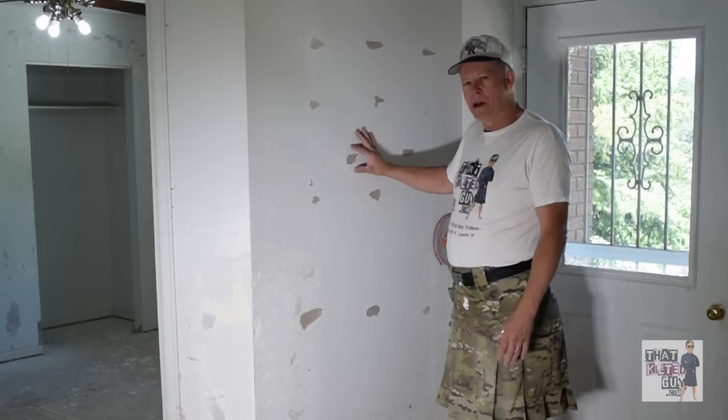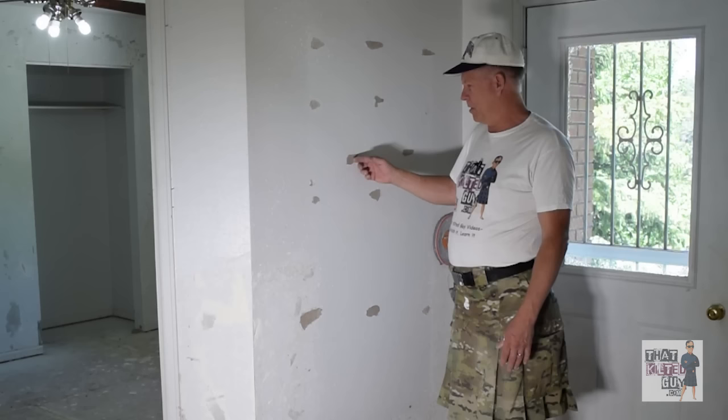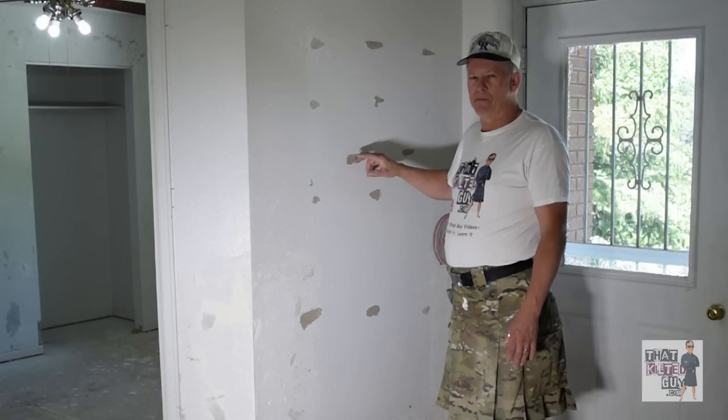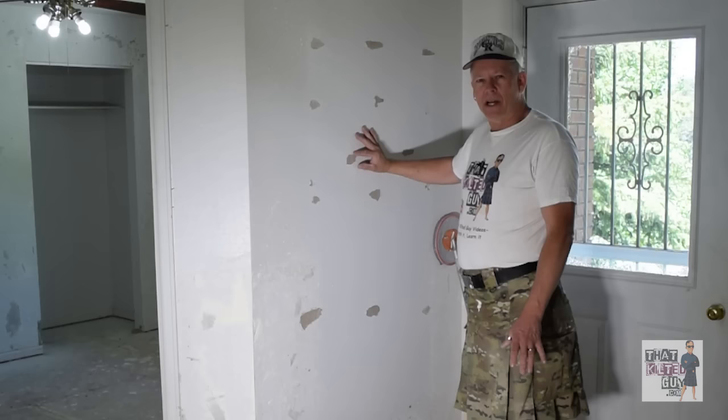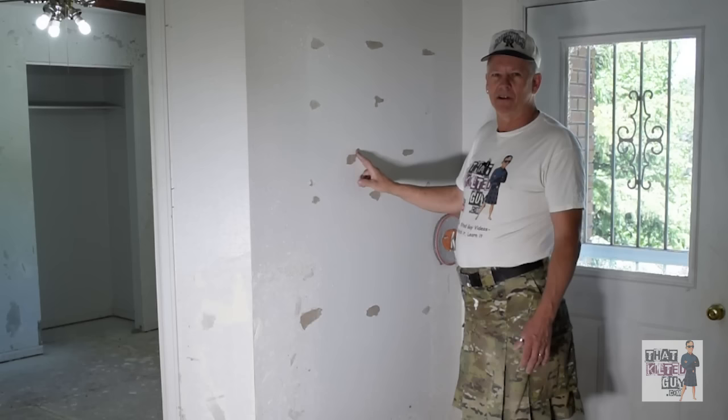The problem is if we try to mud right over this without prepping it properly, this layer of brown paper will often bubble up and turn loose — because it's not made to be wet with mud the way the outer white layer is. It bubbles up, you scrape it off, there's another brown layer, and you can go through that multiple times. In the past when I was learning how to fix these, I'd scrape it three, four, or five times and it just kept showing brown paper again.